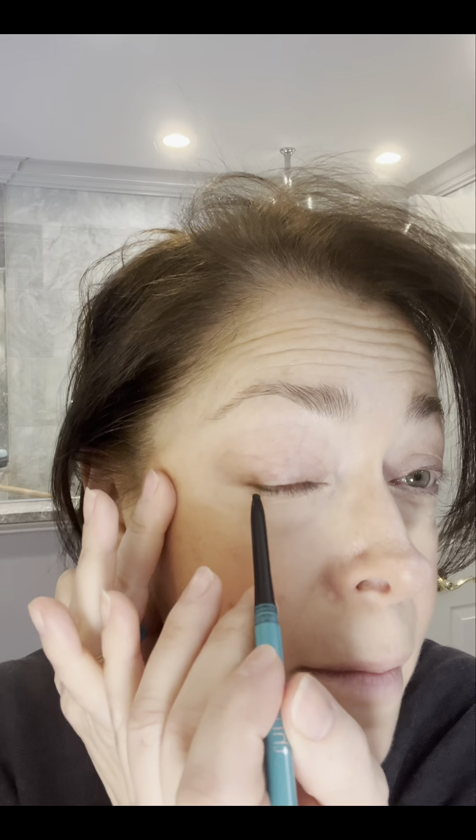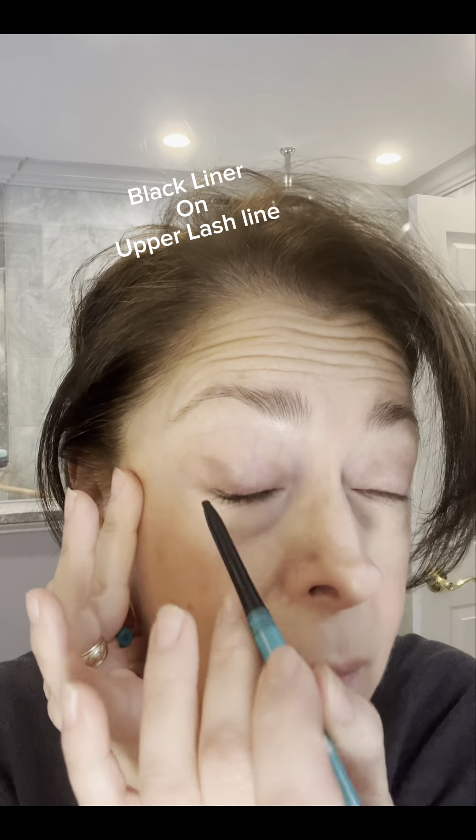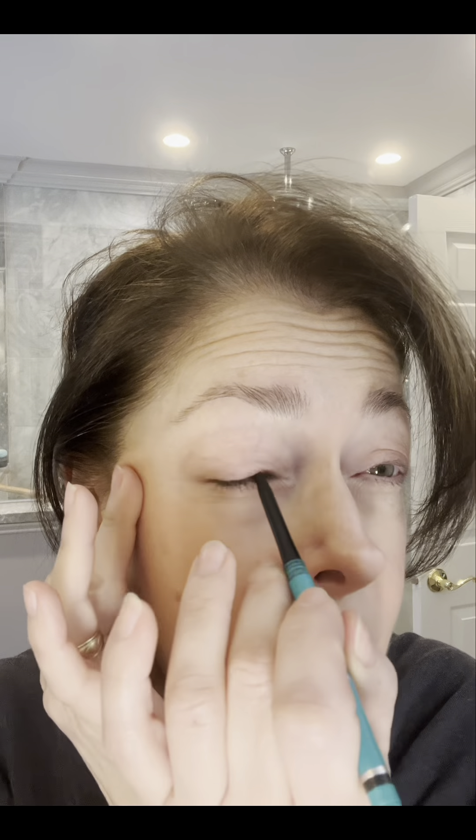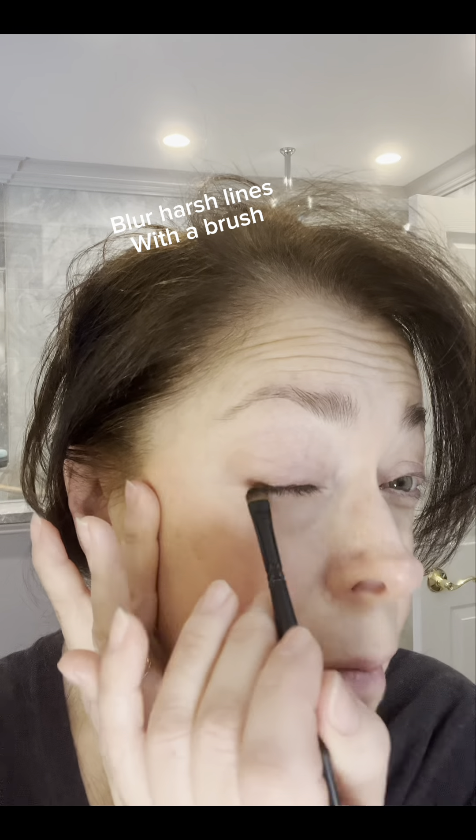Then I go in with a little bit of black eyeliner, just along my lash line. Sometimes it's hard to get it right on your lashes — I hate when people look down and see a big black line. So I try to do it right on my lashes, then use a fine brush to smudge it because I really want it to look natural.